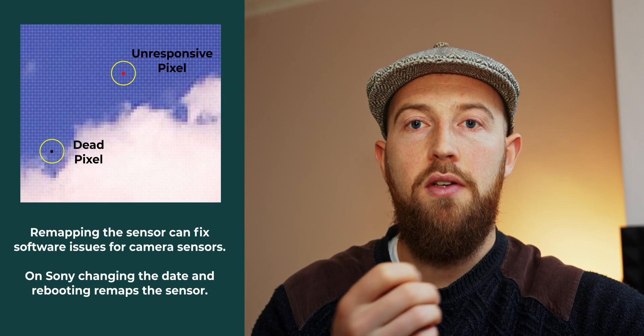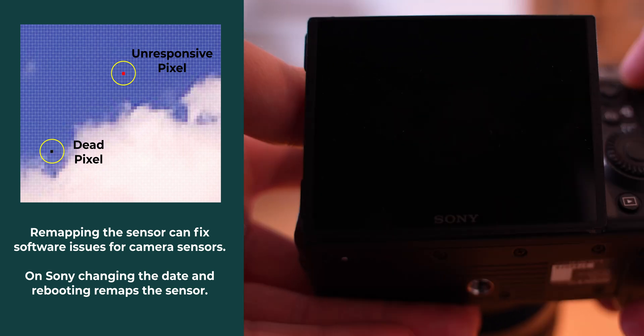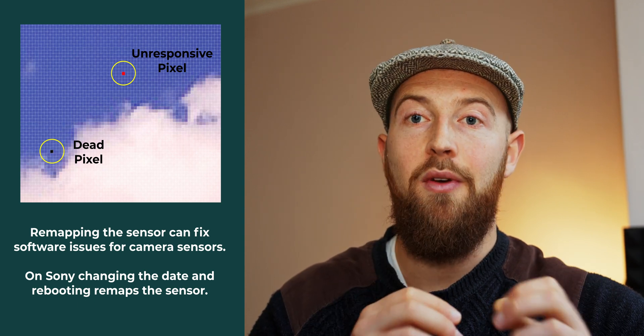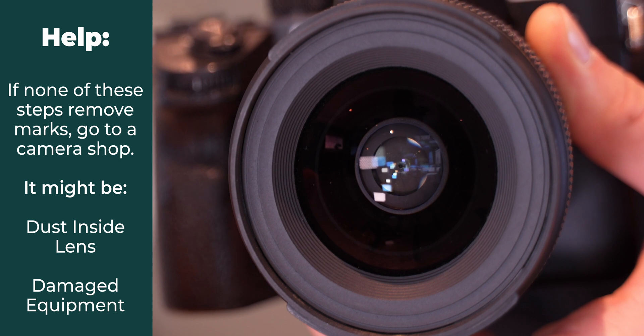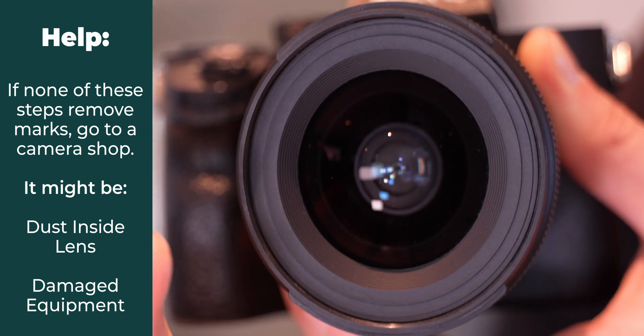You can also have unresponsive photo sites on the sensor that look like dead pixels. Try remapping the sensor. If this doesn't work, try a different lens. If the marks remain in the same place with everything mentioned in this video, it's time to see a specialist. If you notice dust inside the lens elements and it's actually affecting your image after cleaning all the rest of your camera, it's time to get it cleaned by a specialist.